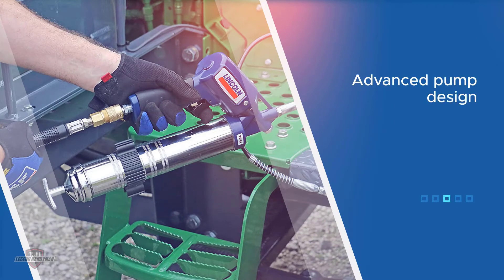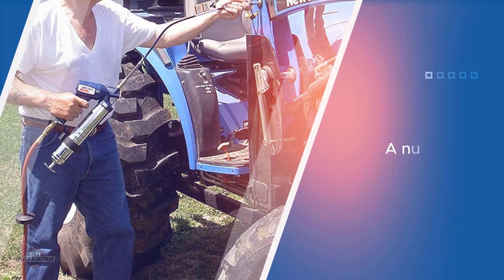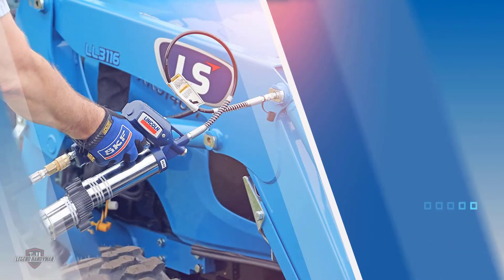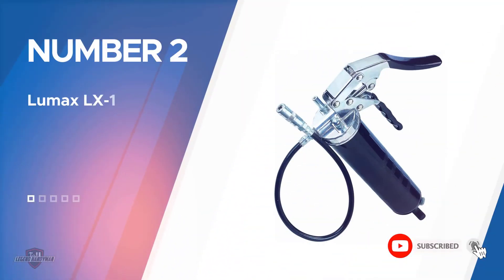The advanced pump design eliminates priming issues otherwise common with pneumatic grease guns. With a max PSI of 6,000, this model is suitable for a number of different applications. The 30-inch hose is flexible enough to reach most bearings, even ones located in the hardest-to-access spots. When in use, the grease cartridges can easily be swapped.